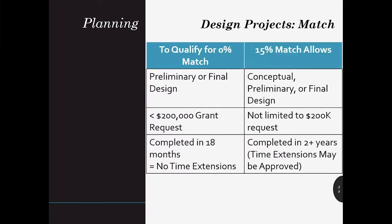There is a no-match option. The no-match option facilitates the design of identified projects, especially complex projects that take time to plan and negotiate. If your project does not meet all of the required criteria for no match, then you must provide a 15% match.